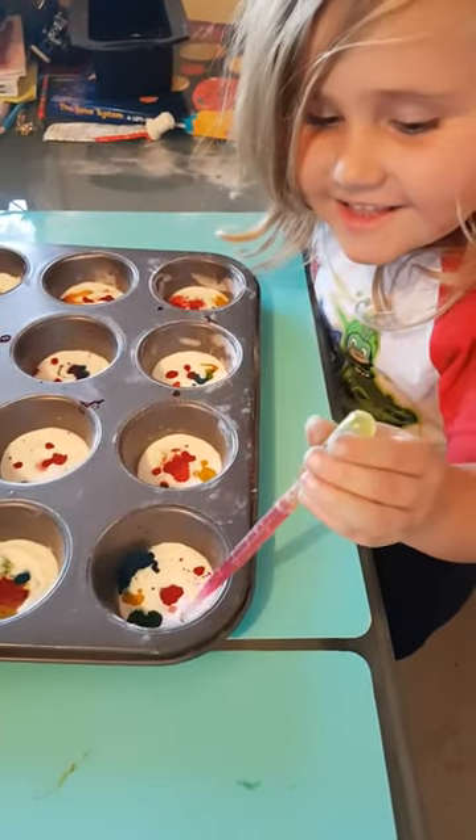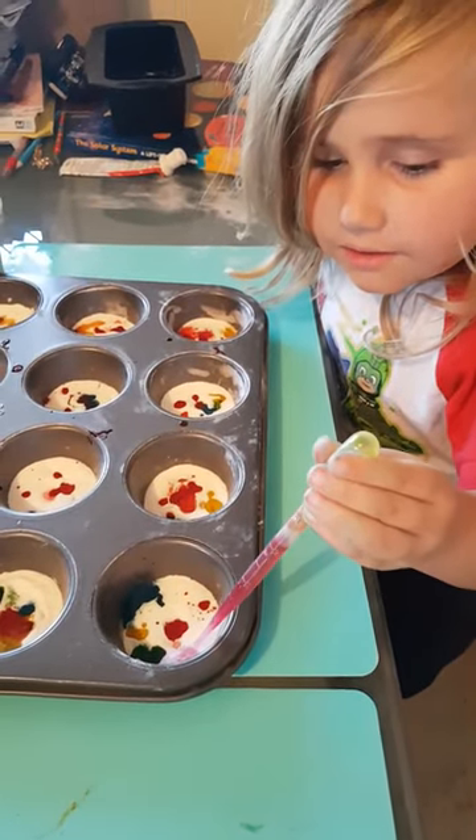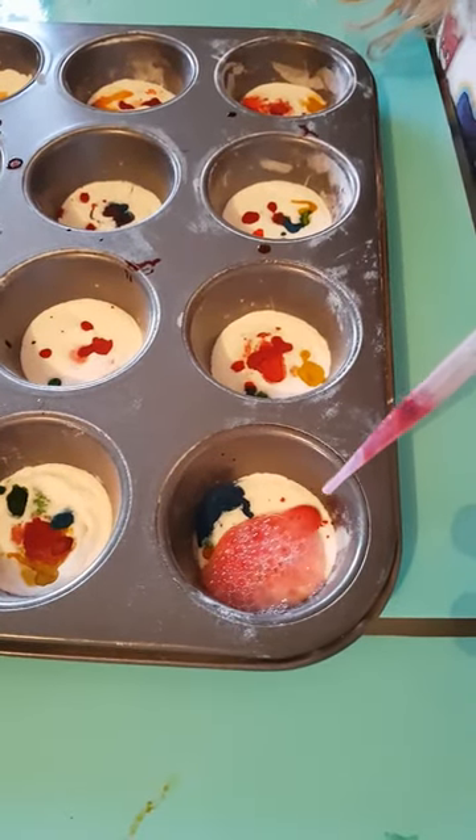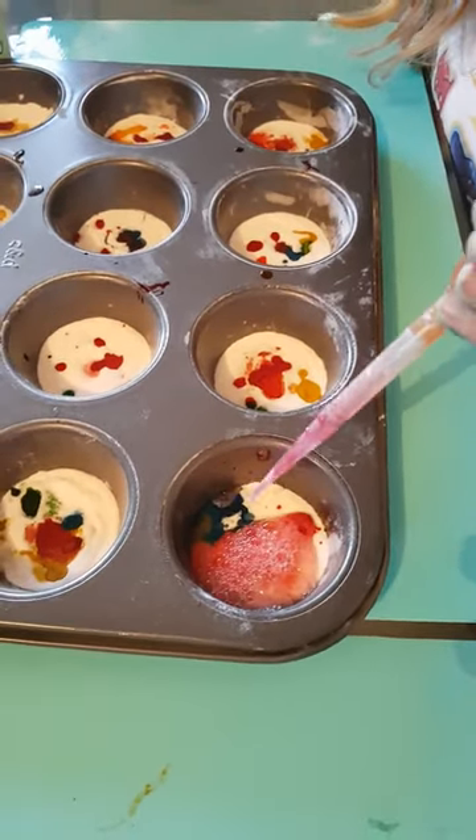Go, squeeze it all, big and small. Squeeze it, heaps of it, squeeze it, squeeze it. Wow, look at that. Keep going. That's it.